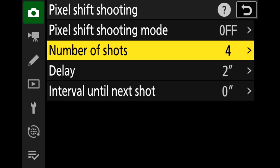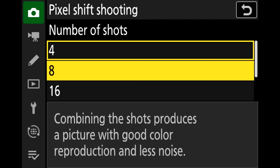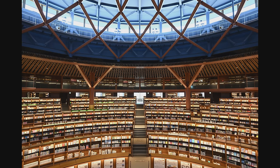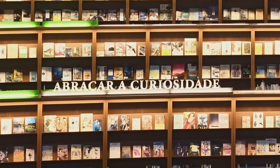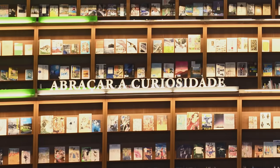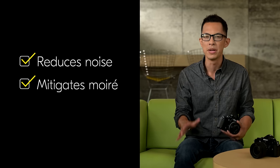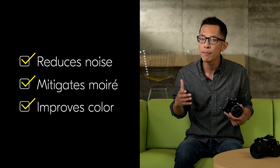Pixel shift takes a combination of 4, 8, 16, or up to 32 shots in NEF that you can later combine in NX Studio to create a file with up to 96 megapixel resolution. In doing so, it not only improves details, but also reduces noise, mitigates moiré and textures, and improves color. This technology should be performed with a tripod and a static subject for best results.